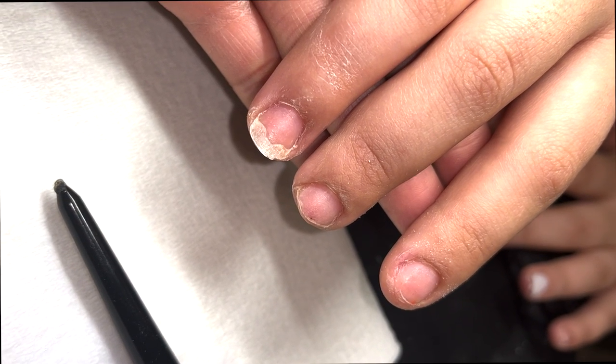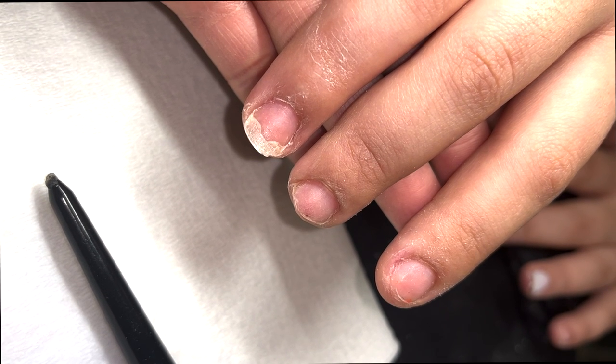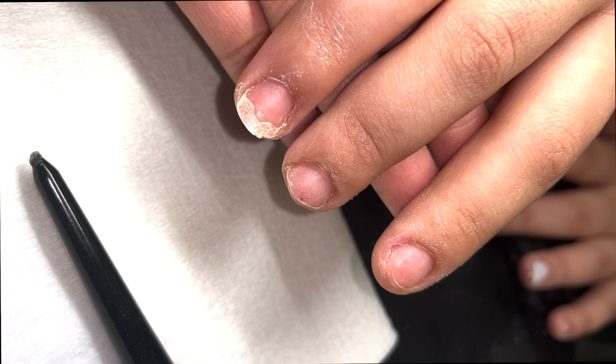What's up pretty gang, it's your favorite nail tech Peaches back with another video. Just wait for the transformation I'm about to give y'all today, because we're focusing on a natural overlay.